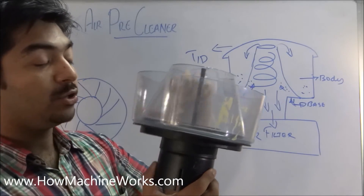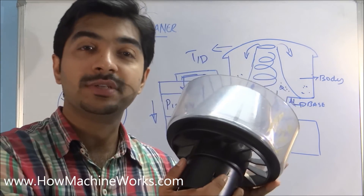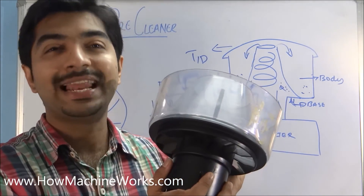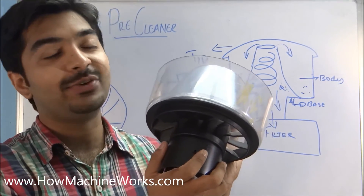The dust particles deposited here need to be occasionally cleaned using a good cloth and then installed back onto the vehicle. That's how an air pre-cleaner actually works. For more videos, please click the subscribe button, drop a comment, or click the like button. Thanks for watching, have a great day.